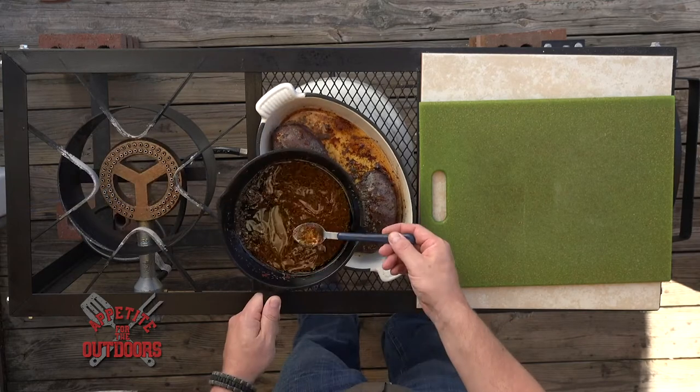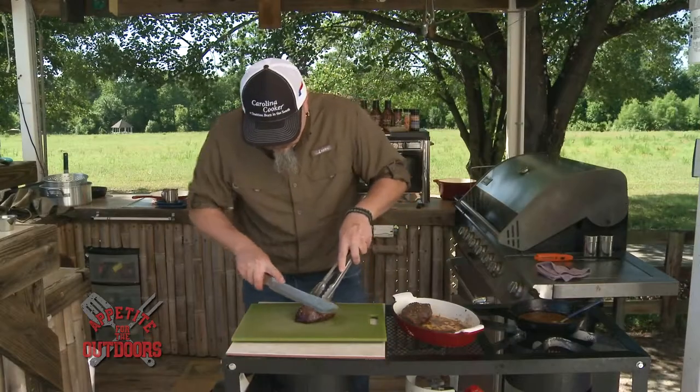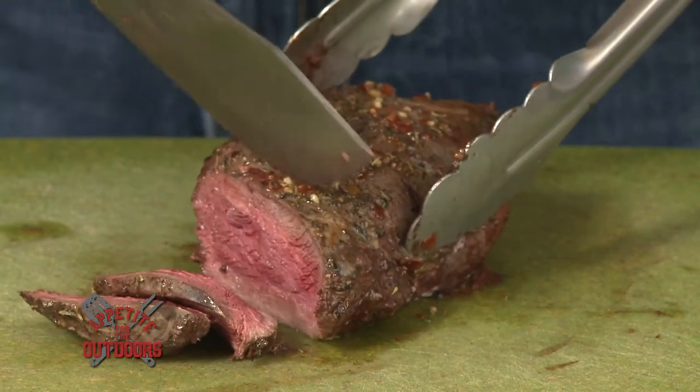We gave this about eight minutes in the oven, and we're going to baste it one more time and then let it rest. Perfect — nice medallions. It's a beautiful dish, very simple, very straightforward and true to the nature of the animal.